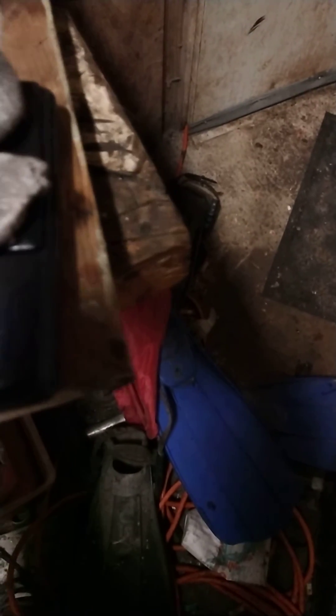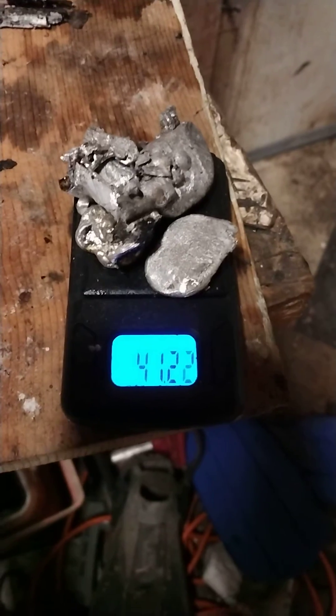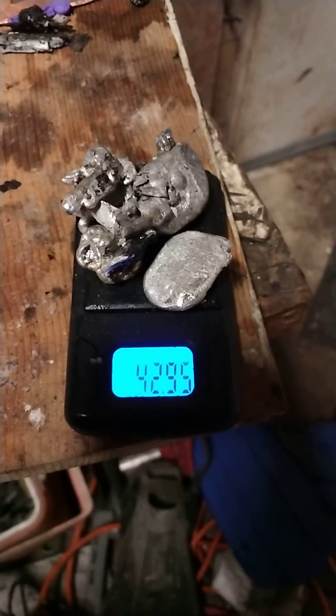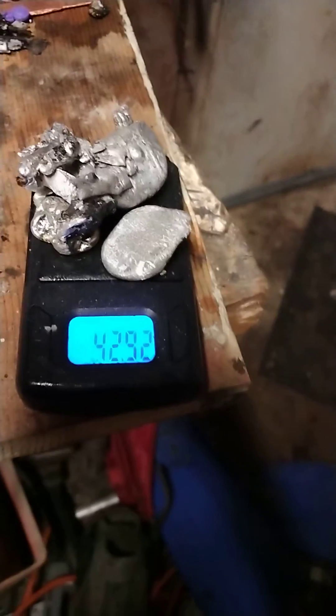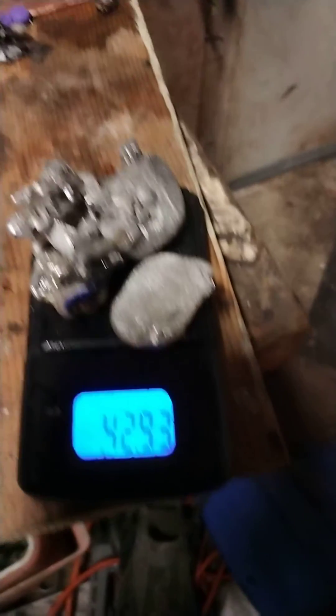She doesn't hate me now, though, when I brought this in there. I'm going to run it one more time, and that's 43 grams right there — 43 grams, absolutely pure. There is nothing else in it.